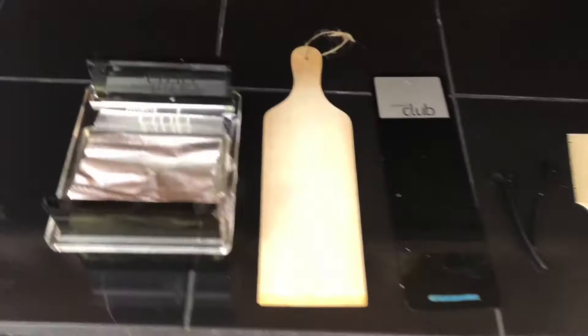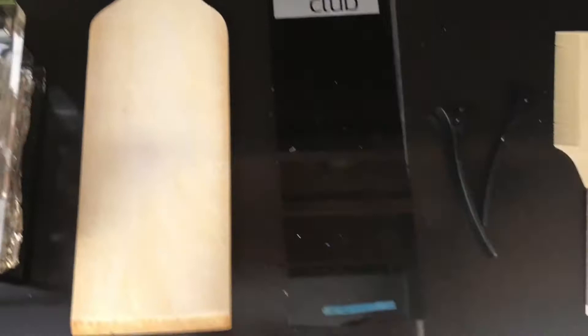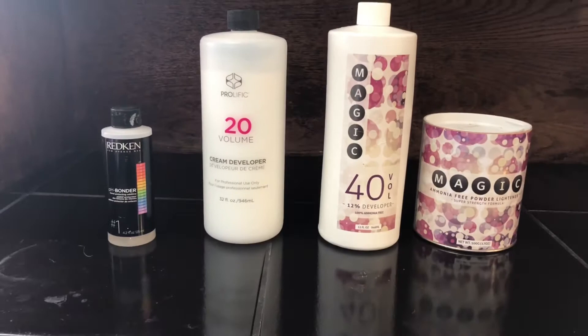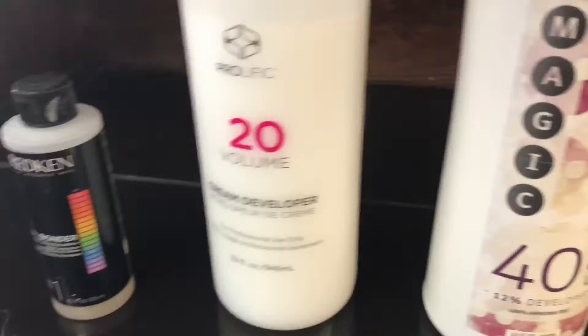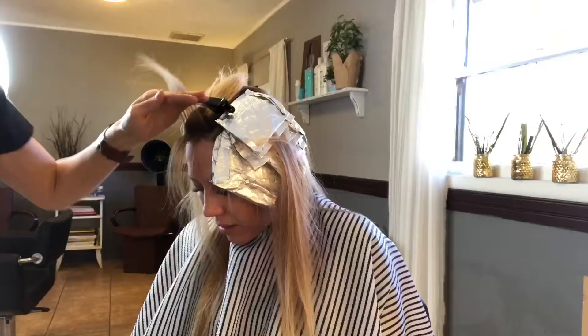Here are some of the products I use to help me get the job done quicker. I'm showing a couple of the clips I use, my weaving comb — that one's by Cricut — and a Product Club foil dispenser that helps out a lot. I use pH bonder added to my bleach mix, and I use Magic Lightener with 20 volume on my first mixes, then switch to 40 volume on the last.